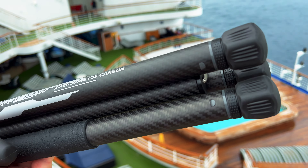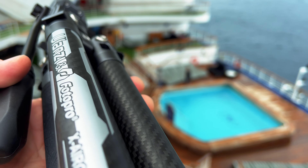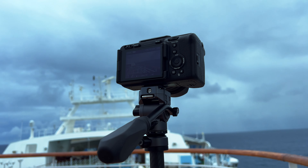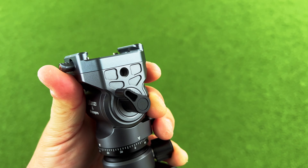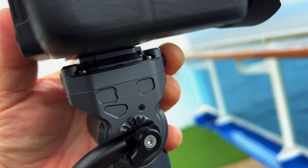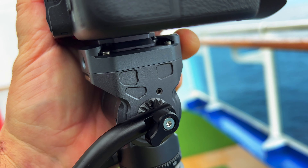This thing is lightweight — under two and a half pounds — but it's very strong because it's made out of carbon fiber. It can take a load capacity of 22 pounds or 10 kilograms, which is a really heavy payload and a lot of gear. It's equipped with a patented F38 quick release plate, where you can quickly and efficiently jump from one mount to another.